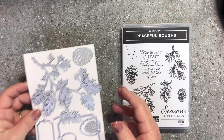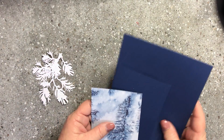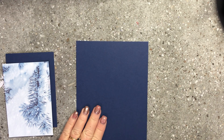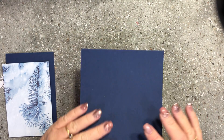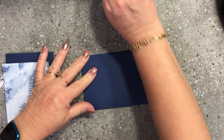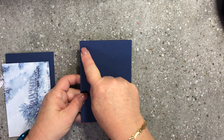I've cut a few things beforehand to save time. I have a Night of Navy card base cut at five and three-quarter inches by eight inches. I'm going to fold that in half and crease it nicely with the bone folder, giving us a card front of four inches by five and three-quarter inches.